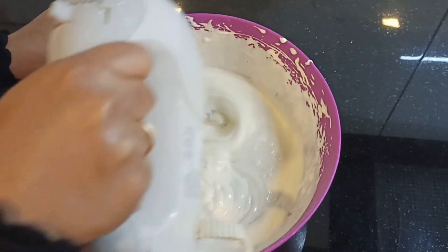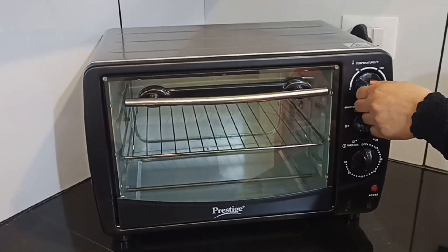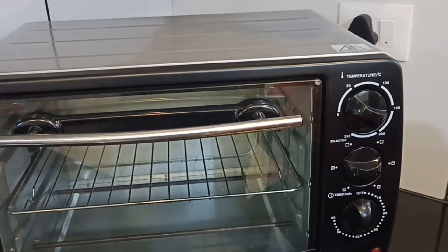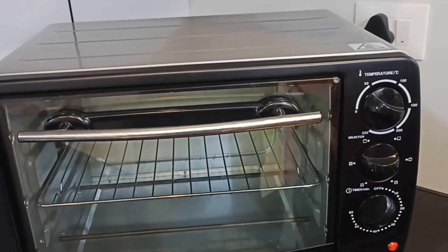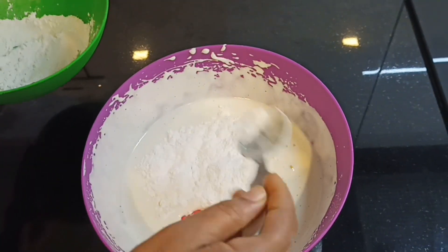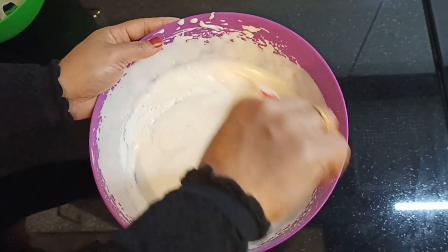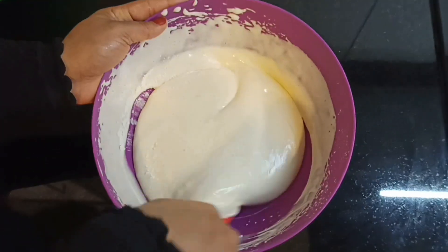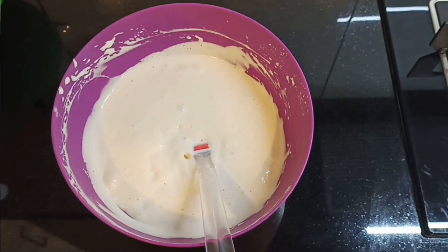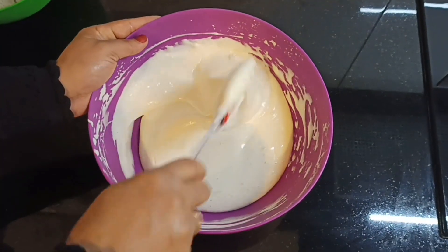Preheat the oven. Add the dry ingredients using the cut and fold method. Use a spatula to fold — cut and fold the batter gently.